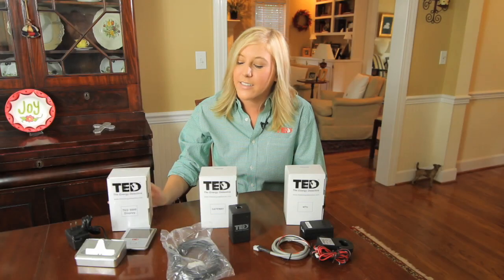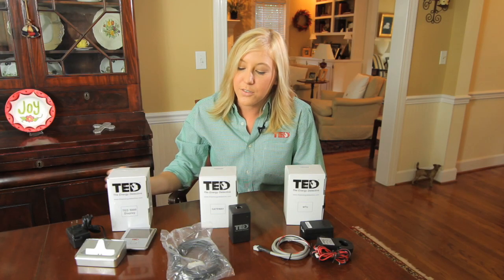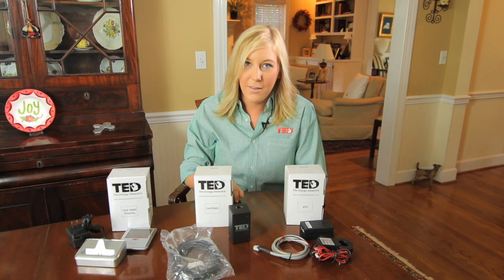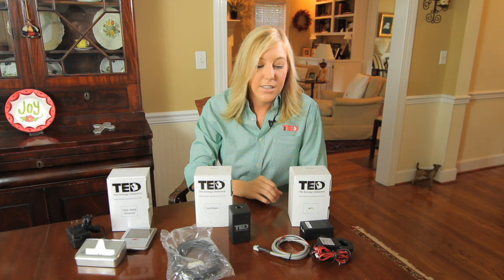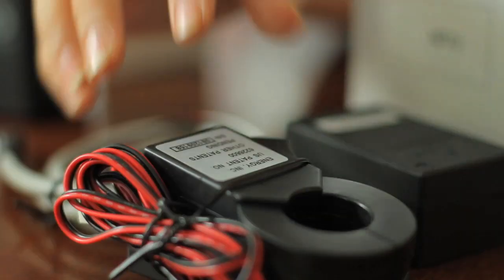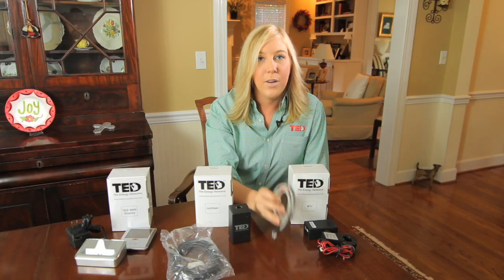In the TED 5000 display box, you'll find one power supply, one charging stand, and one optional wireless display. In the gateway box, you'll find one gateway and one ethernet cable. And in the MTU box, you'll find one measuring transmitting unit, also known as an MTU, one pair of current transformers, also known as CTs, and one power cable.